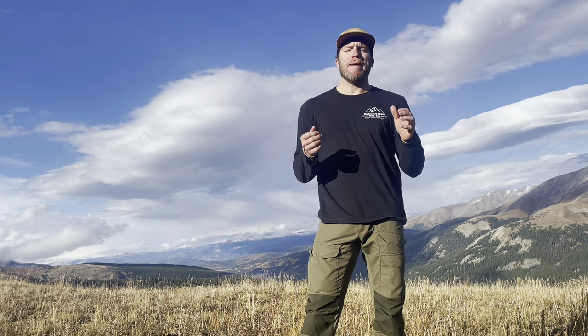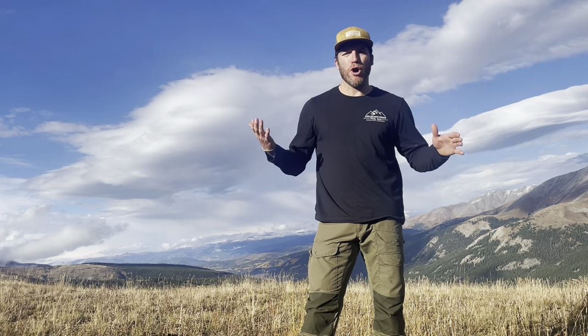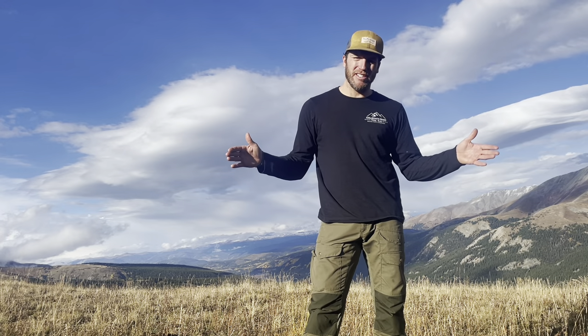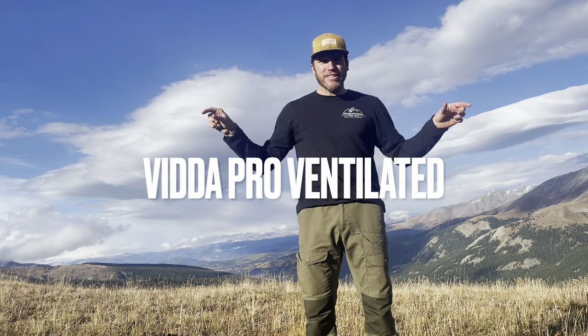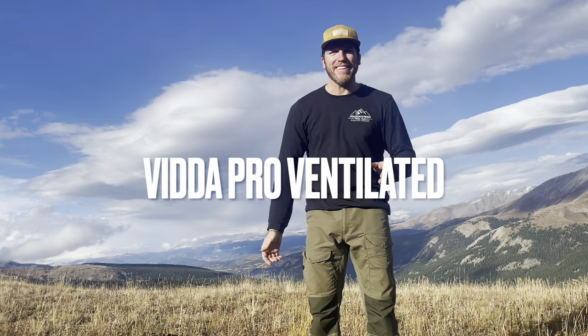Hey everybody, it is Andy on the mountain, and today we're going to be doing a quick overview and initial impressions of the Fjallraven pants here. The name of the pants is down below because I don't know the names of these. But yeah, let's get right into it.